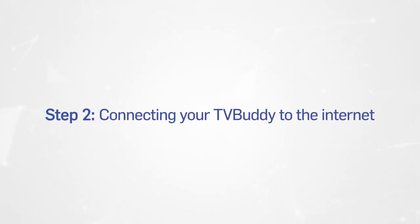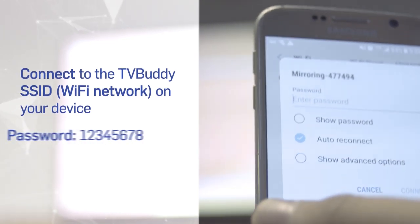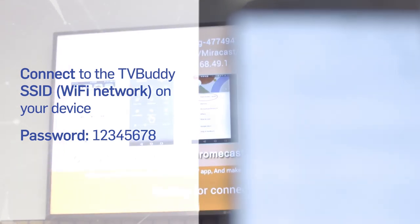Step 2: Connecting your TV Buddy to the internet. Before you can use your TV Buddy, you must first connect it to the internet. To do this, go into your device's Wi-Fi settings and connect your phone, tablet or computer's Wi-Fi to the SSID shown on your TV. Enter the password 12345678.